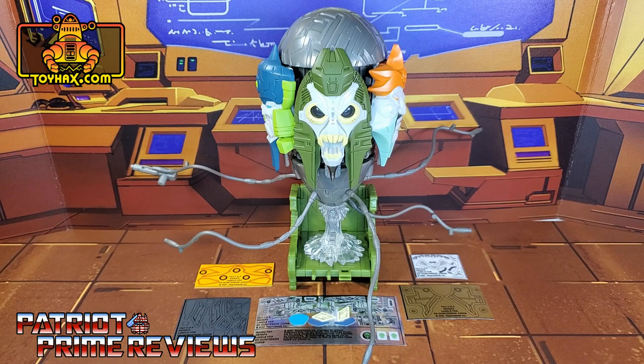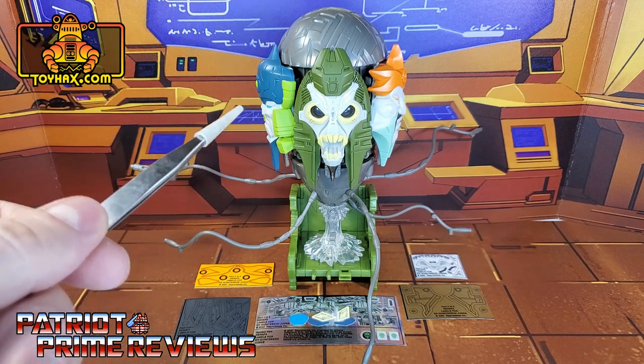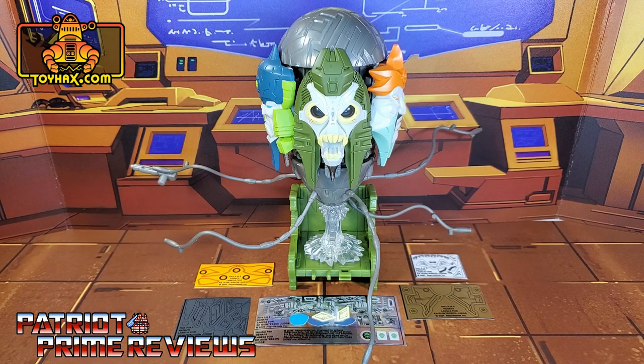This decal set really surprised me because, to be honest, I didn't think he was going to get one. And I'm talking, of course, about the Earthrise Quintesson Judge. This decal set includes five decal sheets on a combination of foil and vinyl backing. So now, without further ado, let's take a look at the judge both before and after ToyHacks decals. Welcome to Patriot Prime Reviews.